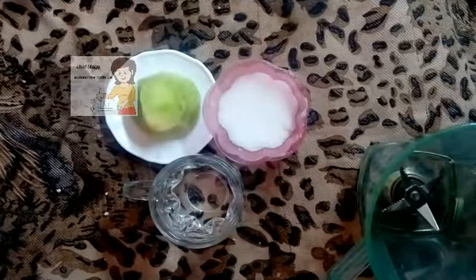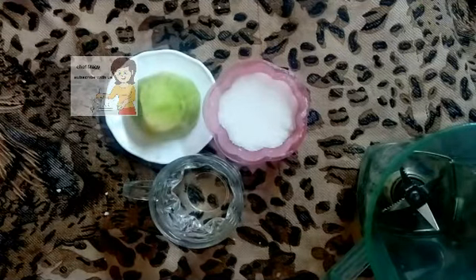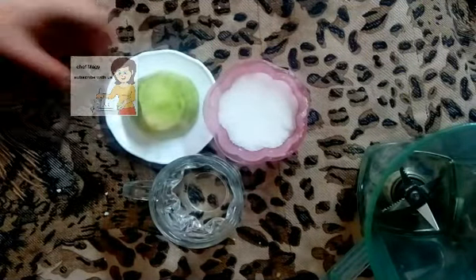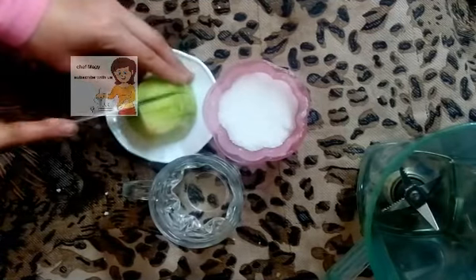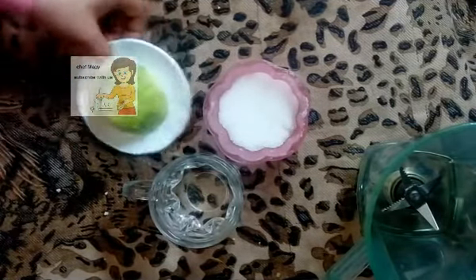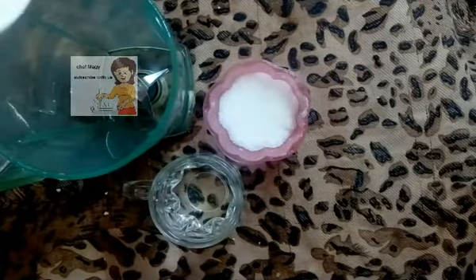Hello everybody, welcome to our channel 'Learn the Cooking'. Today we will make a fresh cantaloupe juice. I have a piece of cantaloupe and some sugar. I cut the cantaloupe into pieces and put it in the pot of the electric mixer.